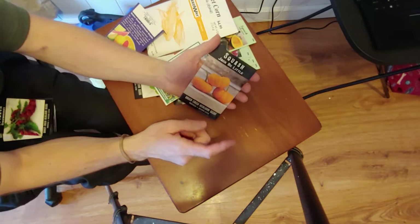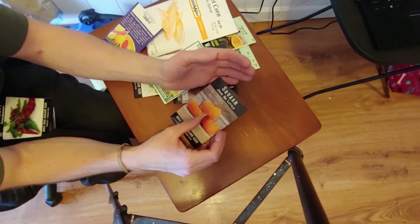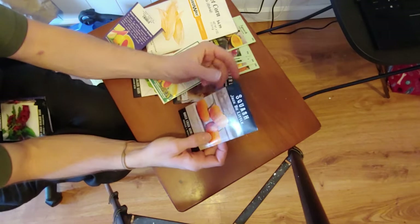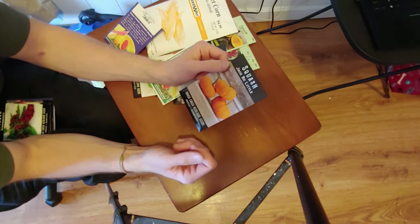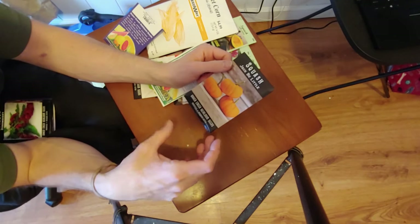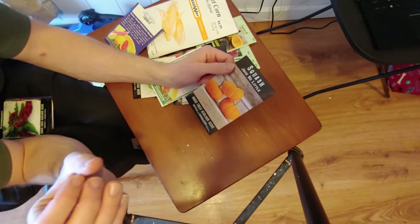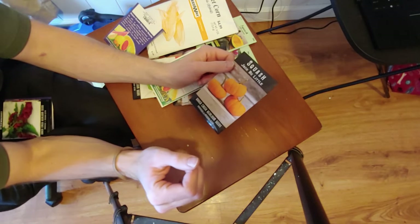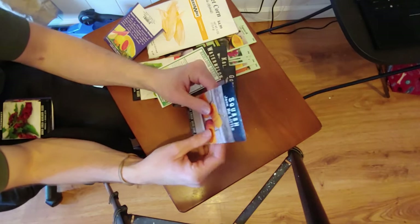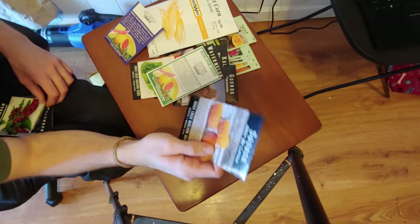This one right here was a huge hit last year — the Jack B little squash. They get up to maybe five or six inches in diameter and my one vine produced over 20 little squash on it. So I'm definitely going to up this to probably at least five to ten vines, especially if I expand my garden one more time, which I'm really considering even though I don't want to take up more yard space. It's a super profitable one. It makes the stand look great — these pumpkins just look beautiful on display.